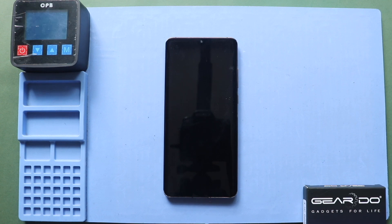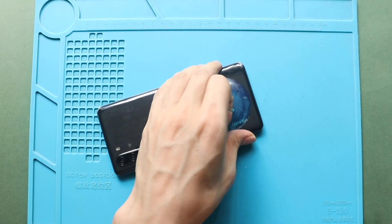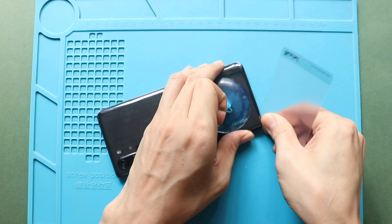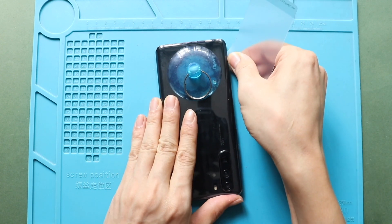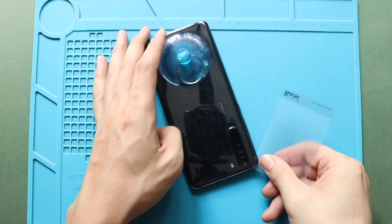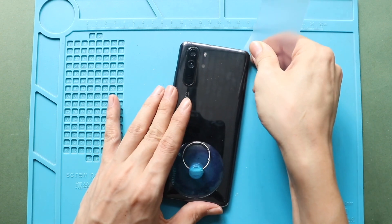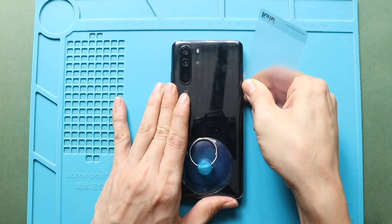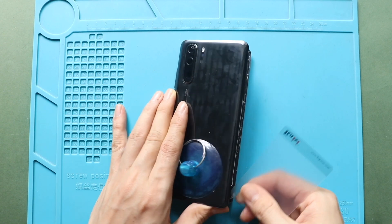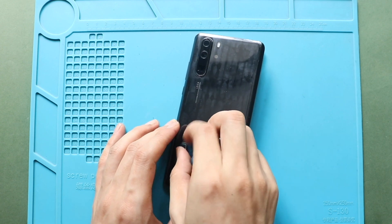Once you feel the heating is enough, use a suction cup to lift the back cover. In between, insert a plastic pry tool and gently cut the adhesive. Be gentle in this process. Now, take out the back cover.